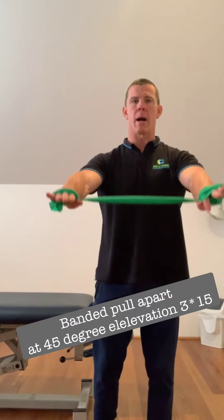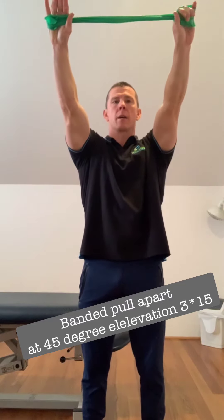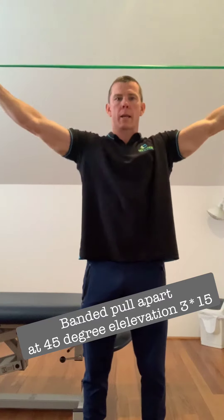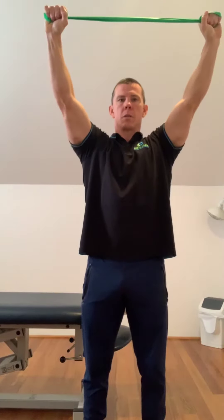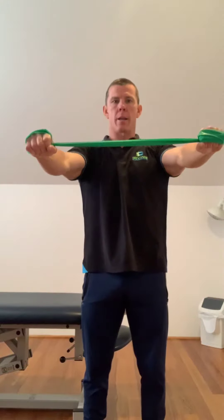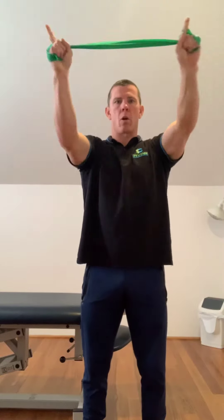Exercise number one is a band pull-apart at 45 degrees elevation. We have a band here, medium resistance, held up at 45 degrees elevation. We're going to pull the band apart keeping our elbows straight. You should feel a burn in your shoulder blade region close to the spine after a few repetitions. If you're feeling it down low, you're wrong. If you're feeling it up high, you're wrong. You should be hitting the 45 degree angle, following the line of the muscles we're trying to target.